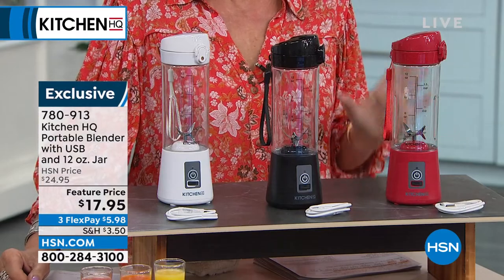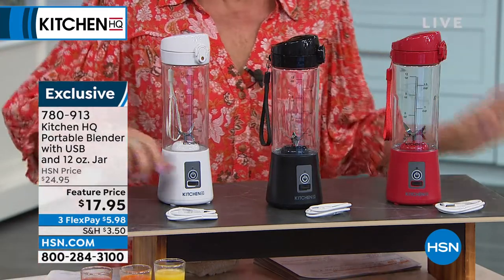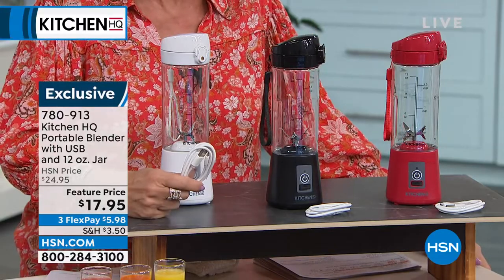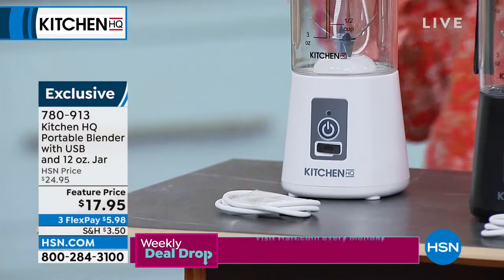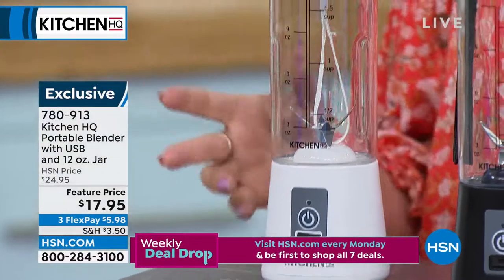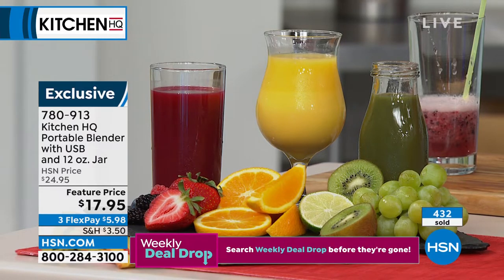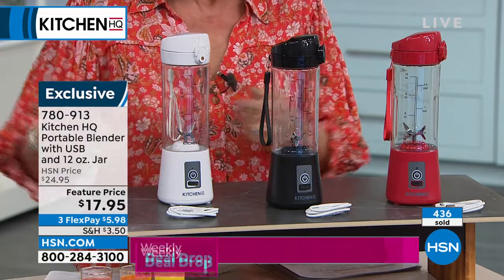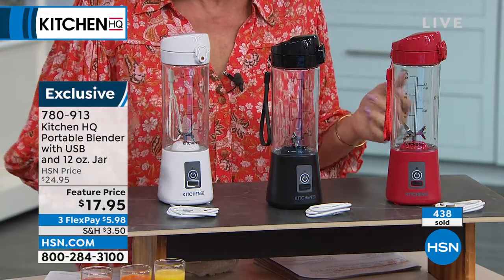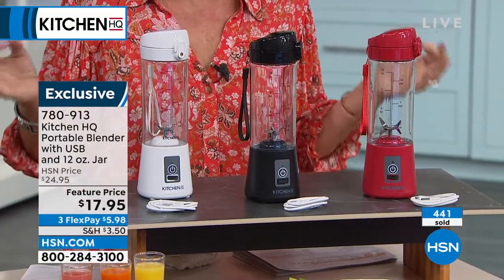We have it in red, black, and white. Grab a couple because when your friends see you with these, they're going to ask where you got it. The other great part is that it uses a USB cord, so you can recharge this almost anywhere because USB ports are all over the place. Sitting waiting at the airport where you don't want to buy those expensive drinks? Take this right with you, charge it, and you're good to go.